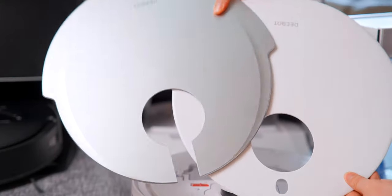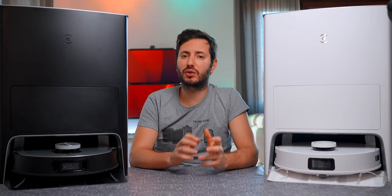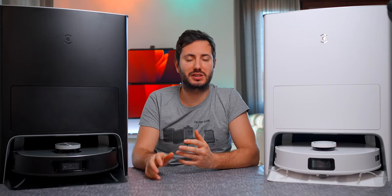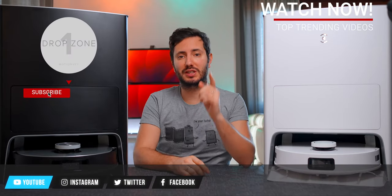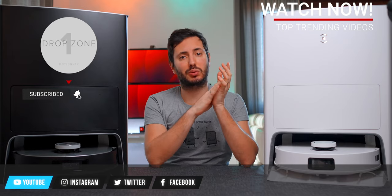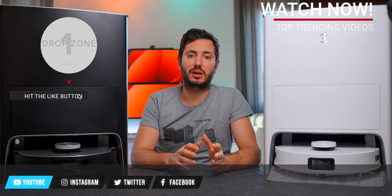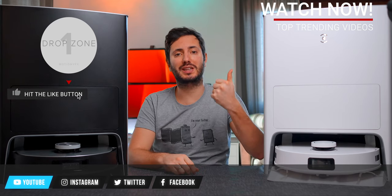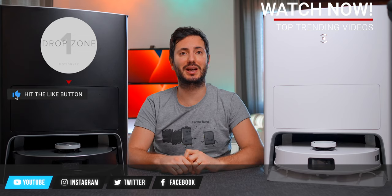If you're not convinced by the trade-offs, just wait for the X2 Omni — it will have many new features and will come out later this year, probably at the same price as the X1 Omni. That wraps it up for today's video. I really like this X1 E Omni and can't wait to see what 2023 will bring. Be sure to like this video and subscribe to the channel — see you in the next one, ciao!